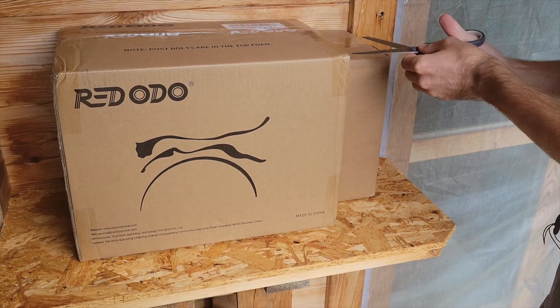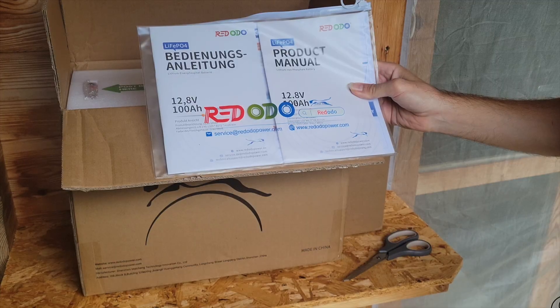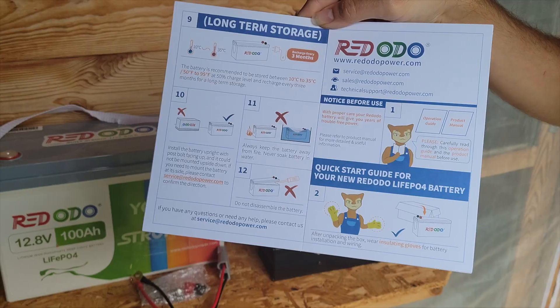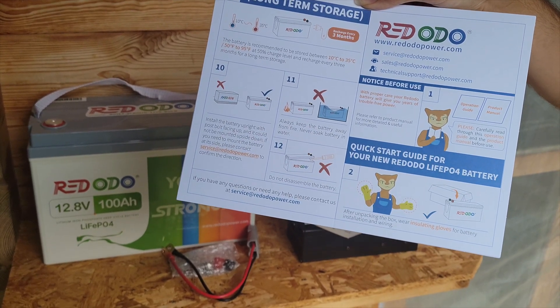The unboxing experience was really good. The battery is fantastically well packed — it's got plenty of protection in the box to keep it safe. The instruction manual is really clear and not confusing at all, which I was really happy to see. It's really simple to just set up your battery.